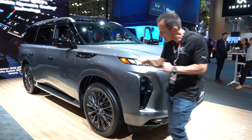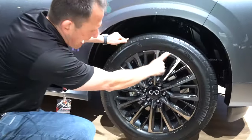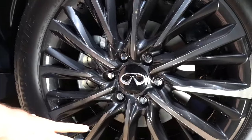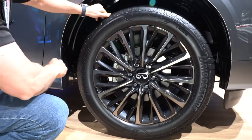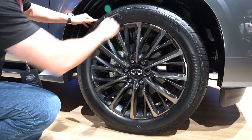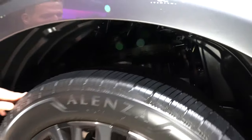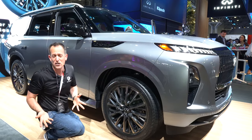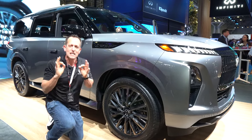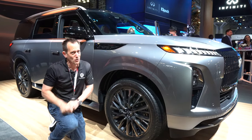Big wheels are the name of the game, but I'm glad Infiniti went this route rather than just going for the largest number. On this version you'll find that beautiful black chrome multi-spoke design, 22-inch wheel — plenty large enough to get people's attention but also providing a nice comfortable ride. The tire size is 275 on the width with a 50-series sidewall. This is a total redesign — more rigid than the previous QX80 — which is going to cut down on noise, vibration, and harshness. That's key because when we get to the interior, it's about creating that serene experience, especially for backseat passengers. Front seat passengers and the driver will be happy, but wait until I show you the backseat.